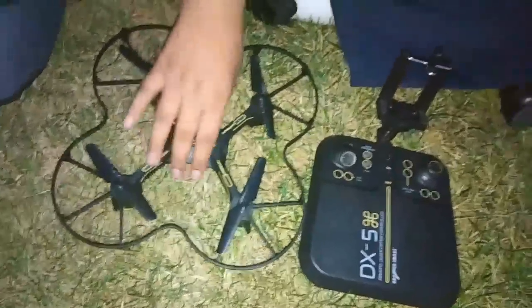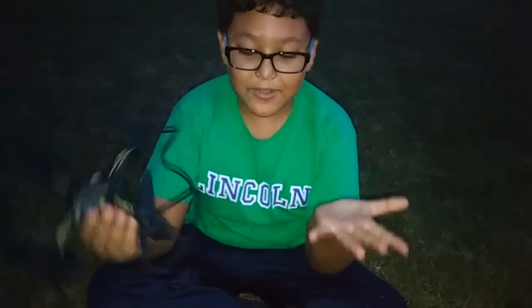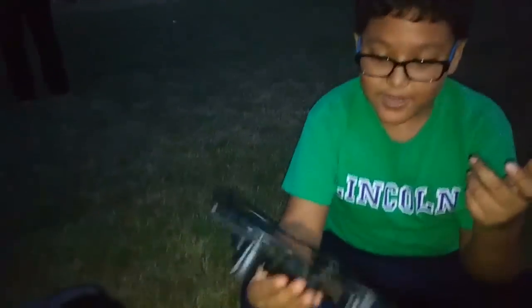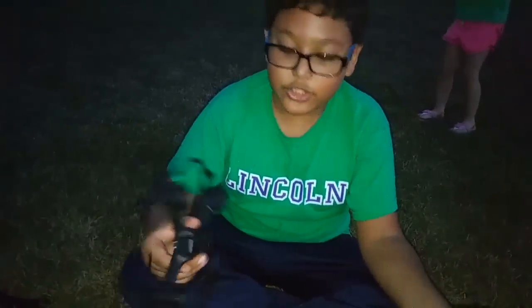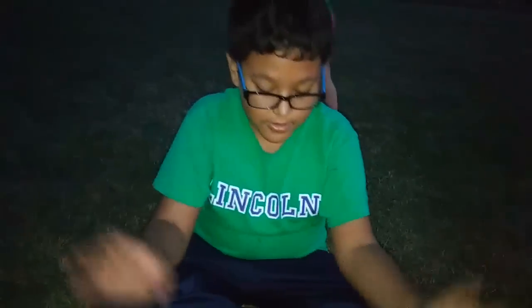I really want you to buy this — I think it's very cool, important, and safe. One of the cons is the charge only lasts about nine minutes, partly because my son was using it indoors beforehand. When it comes down and lands on the ground, the cushions prevent it from scratching, which is really helpful for the drone.